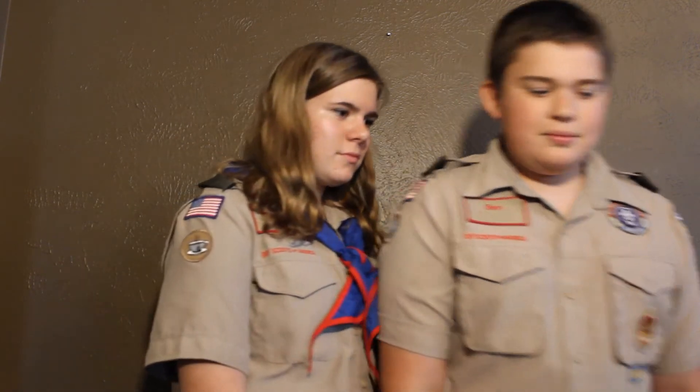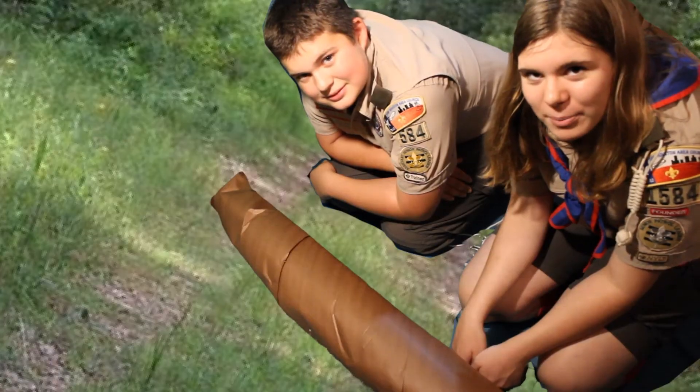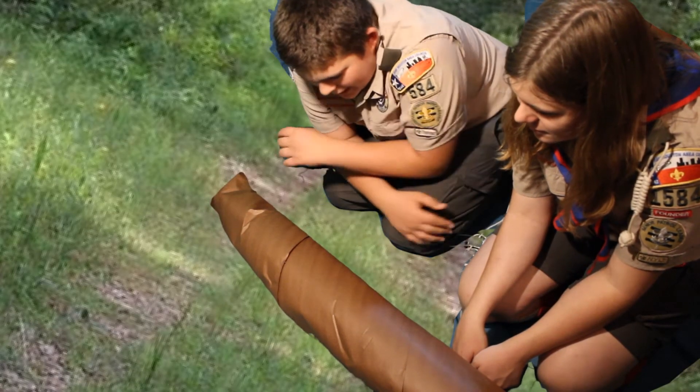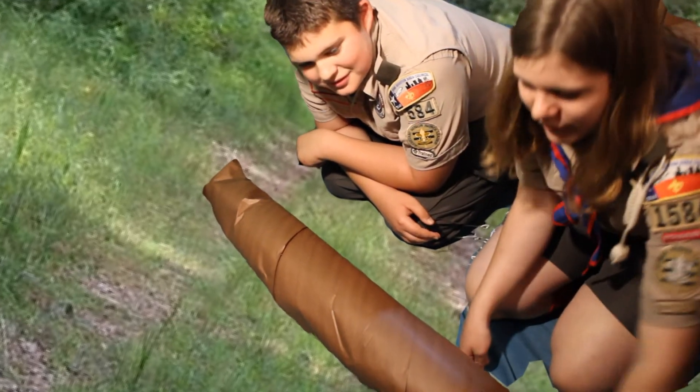Come on, let's go to the field so we can see this knot in action. Our project today is clearing trails. Oh no, we have a log in our path — let's use the Timber Hitch to move it.